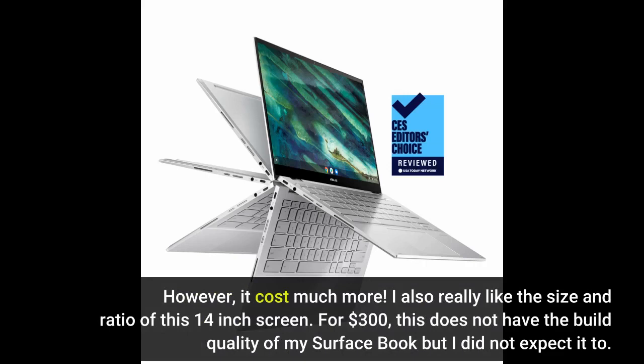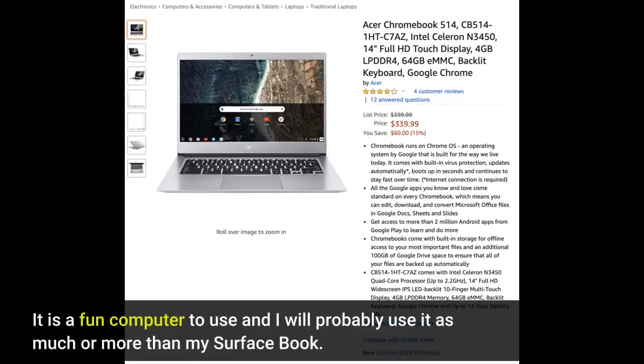I also really like the size and ratio of this 14-inch screen. For 300 dollars, this does not have the build quality of my Surface Book but I did not expect it to. It is a fun computer to use and I will probably use it much more than my Surface Book.